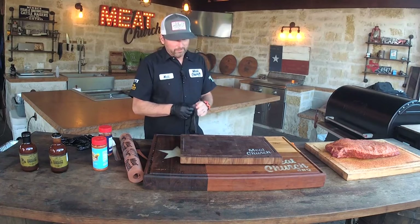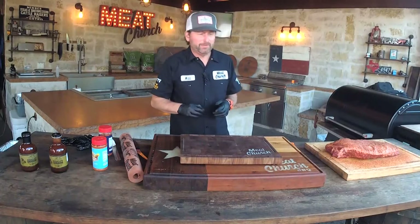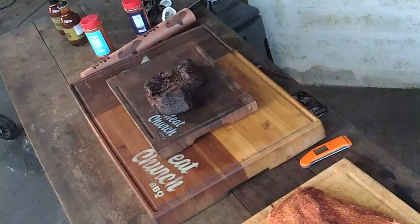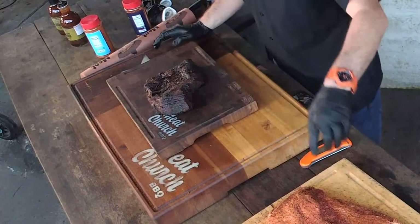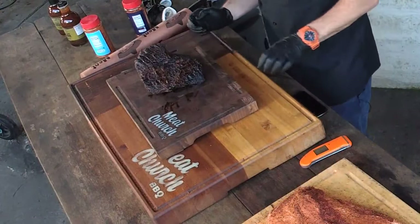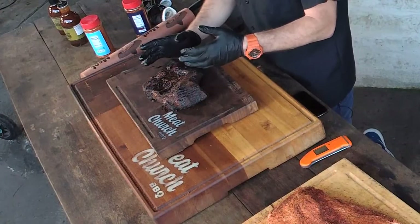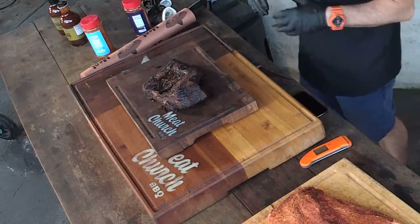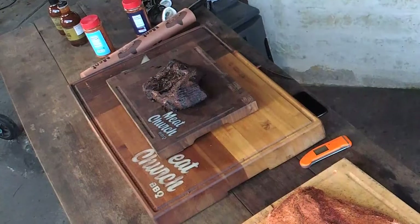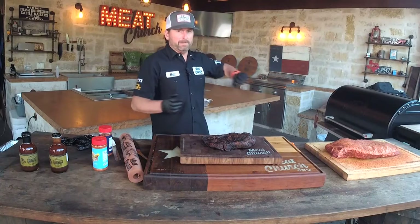My go-to cocktail while cooking? Miller Lite. At the happy hour with Chad 15 minutes after this, we'll no doubt be drinking an old-fashioned with TX Whiskey. Now let's talk brisket burnt ends — one of my favorite bites in barbecue. This is a brisket point — this section right here. We completely separated this one out so we can demonstrate Kansas City burnt ends. If you want to make burnt ends from the same brisket, when you get to around 195 internal temperature, open it up, remove the point, make your burnt ends, wrap the flat back up, and put it back in to finish cooking.